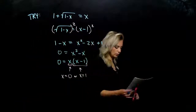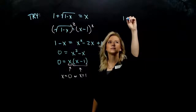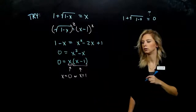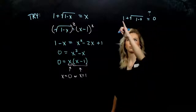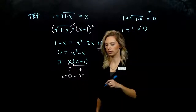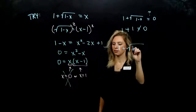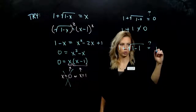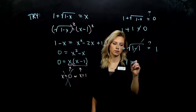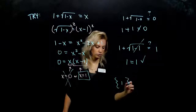We have our two proposed solutions; we need to check both. Plugging in 0: 1 minus 0 is just 1 inside, so I've got positive 1 plus positive 1 equaling 0 — 2 isn't equal to 0, so that one's out. Let's check 1: 1 plus the square root of 1 minus 1. On the inside I have the square root of 0, so that term is gone, and I've got 1 equals 1. That's true. So that was our only solution to that equation.